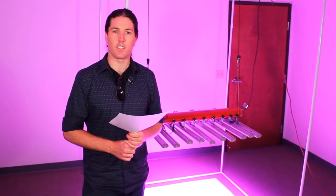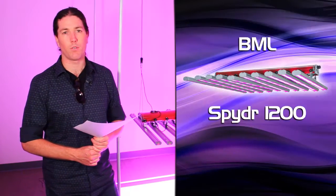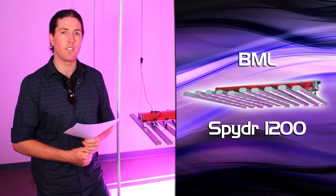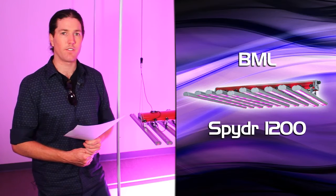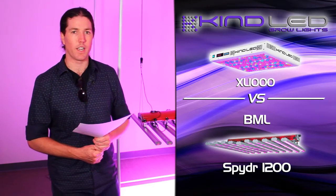Hey, greetings YouTubers. This is Justin from Kind LED Grow Lights and we're going to be testing today the BML Horticulture Spider 1200 fixture for BML Horticulture in Texas versus the Kind K5 Series XL1000 Grow Light from Kind LED.